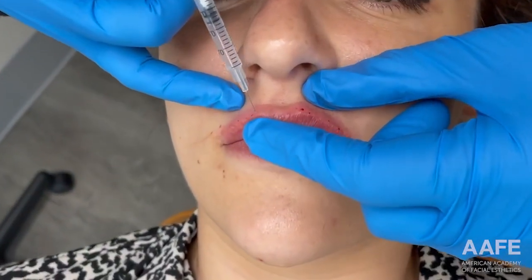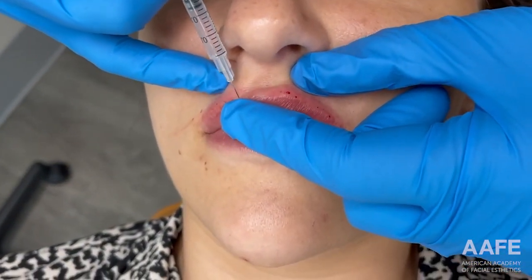Now taking a look at her left side versus her right side, we were able to achieve a little more height on the left, so I'm going to come back and do a couple of additional struts to give her a little more support there before we move to the bottom lip.